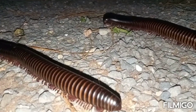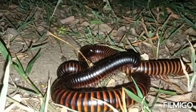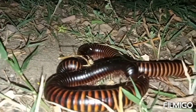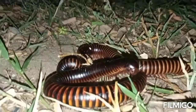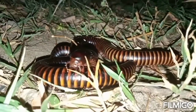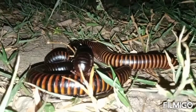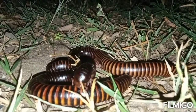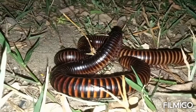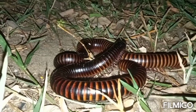The juvenile millipedes gain additional body segments and legs after every molt. Millipedes belong to the large class of myriapods, having many legs. Millipedes fall in the same class as centipedes, which also have many legs.